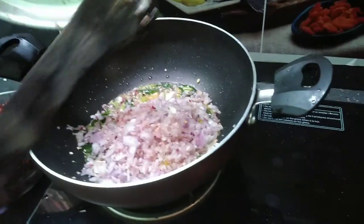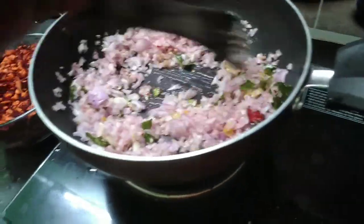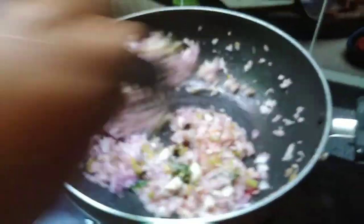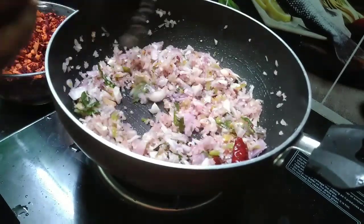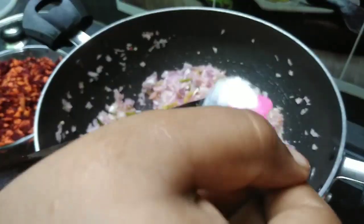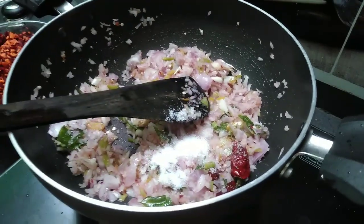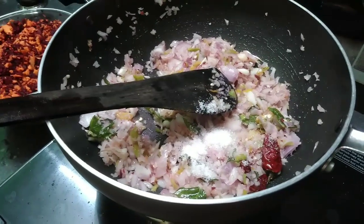I am going to use a little bit of pachshmi to cook it. Now let's fry it a little and chop the pieces. We will make a lot of pieces. Let's fry it a little bit more.